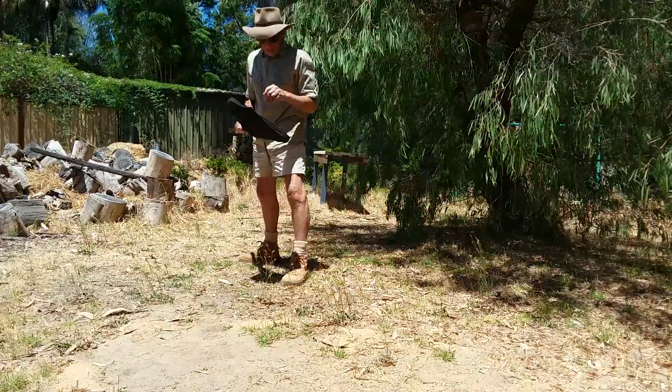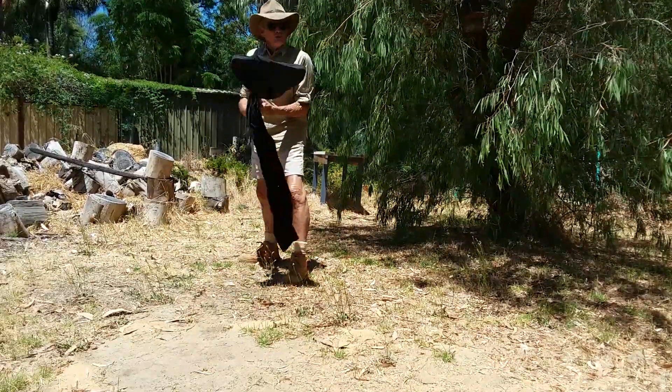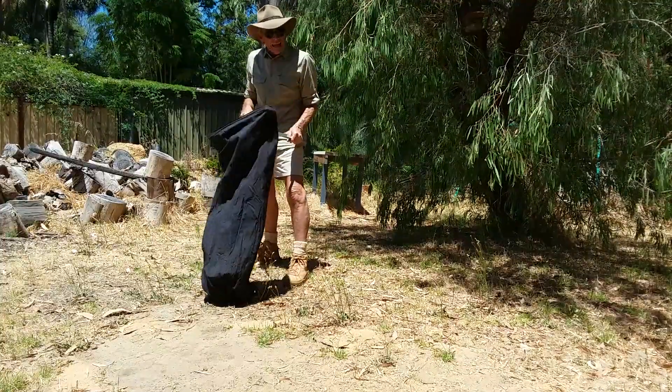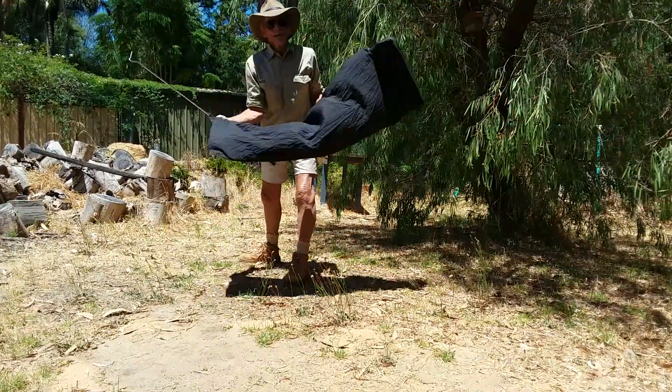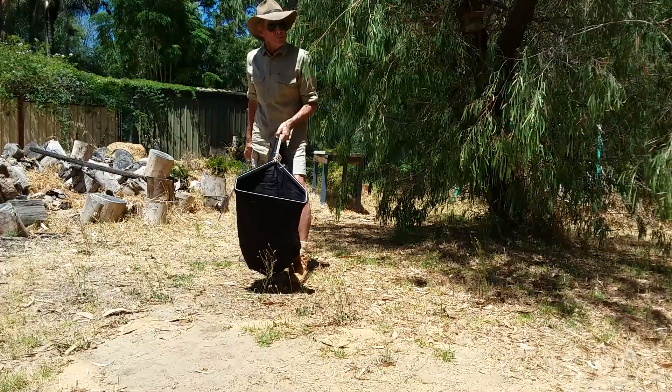Hello, Brian Bush here. This is my standard universal safe catching kit for snakes. It comprises a hook and a triangle frame hoop bag.